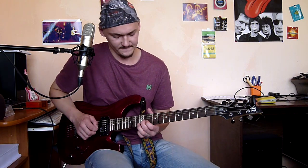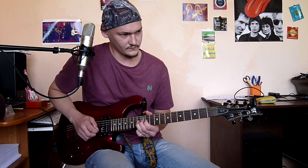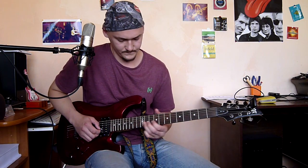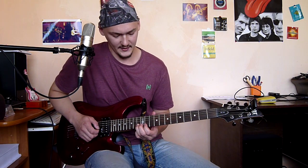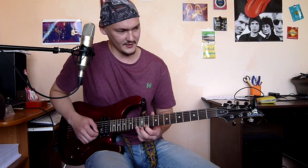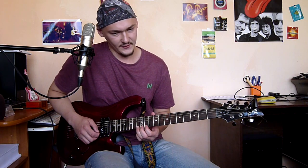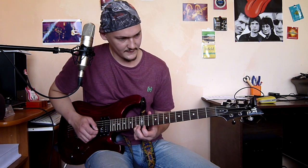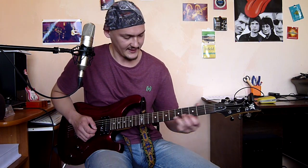The whole phrase. The next phrase: slide to the 13th fret of the second string, then the 11th fret of the third string, a full bend on the 13th fret on the third string, and the 13th fret simply, and then slide down.